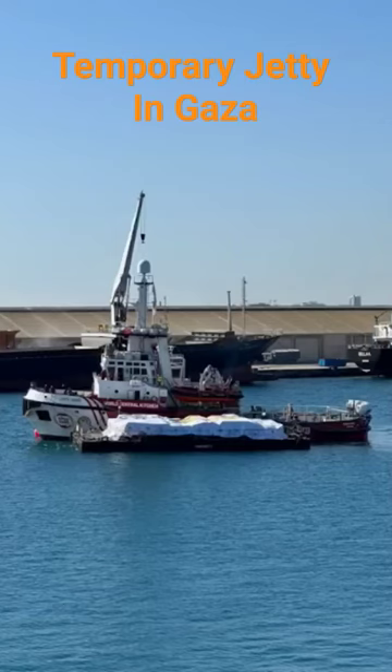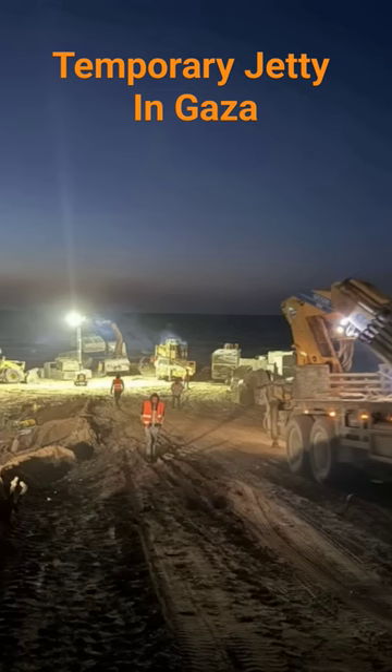This is the Open Arms sailing from Cyprus. You can see the barge on the hip, so to speak — this is when you have the barge alongside. You'll do that in confined waters, and then you'll put it on a long line astern as you tow it. This is the jetty that's being constructed in Gaza at this time.